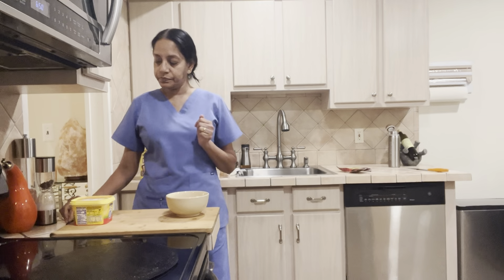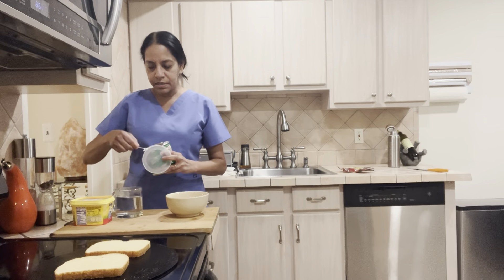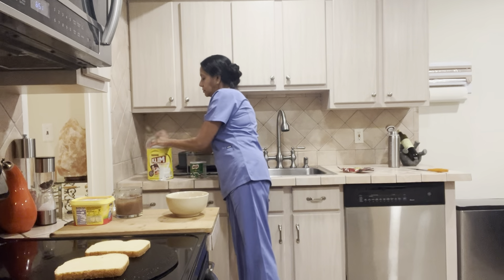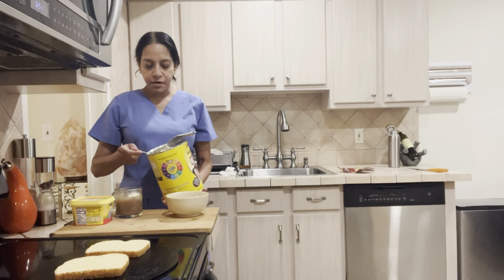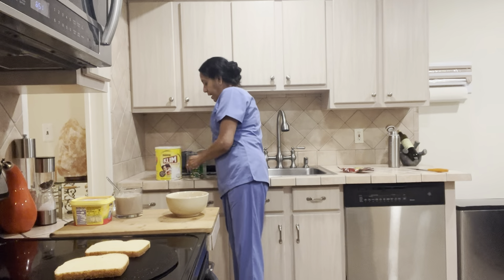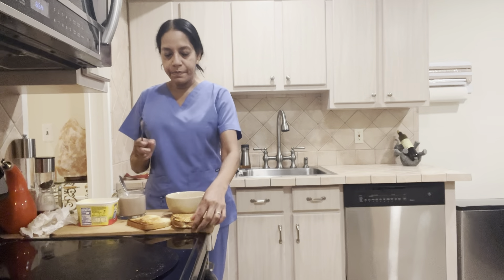My bread is toasting up. I have hot water in my cup and I'm going to put just two teaspoons of Milo — that's all you need. As you guys know, we don't use sugar, not in my tea and things. Then I put two teaspoons of the Klim powdered milk. If I'm drinking moringa tea I'll put honey in it, but we don't use sugar. Let me mix this up.